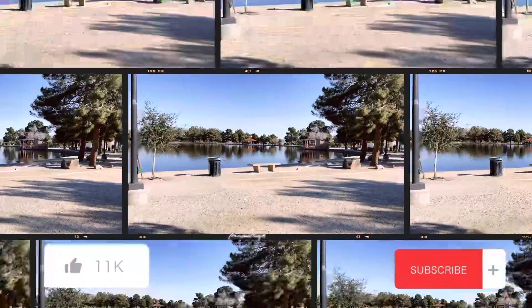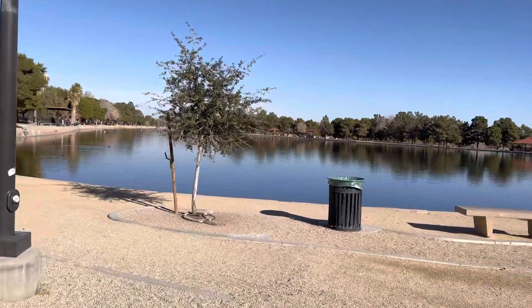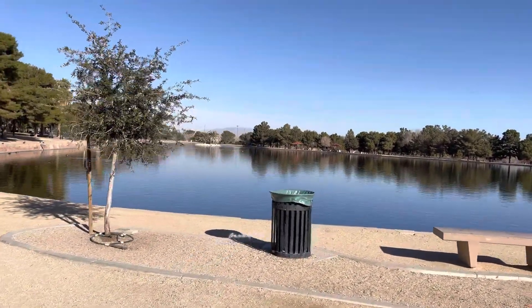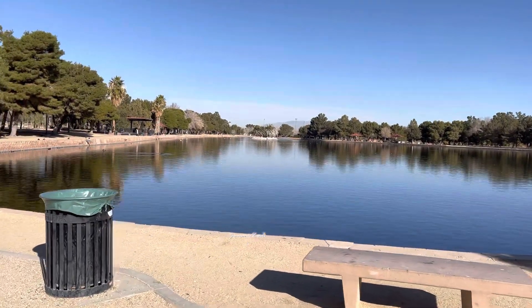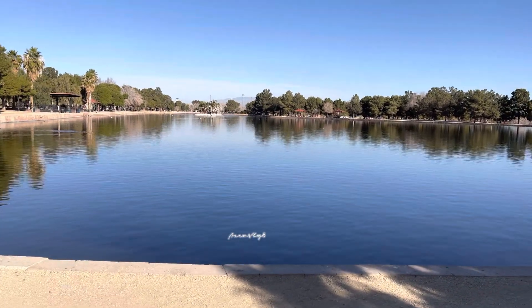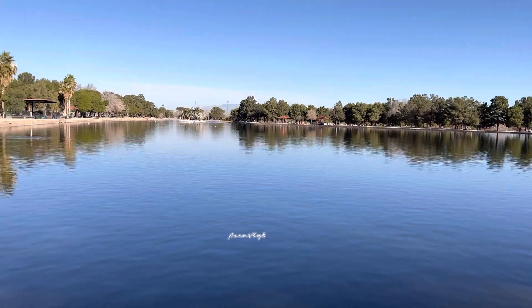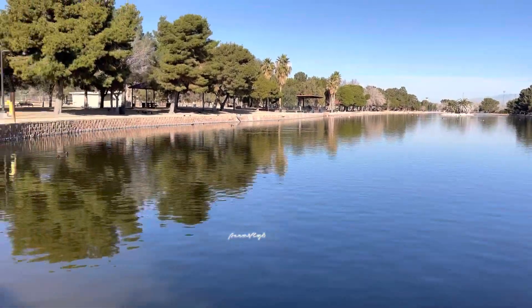This is Sunset Park, guys, located by the airport. You can hear the airplanes take off and land. There's a nice little lake in the middle of the city.